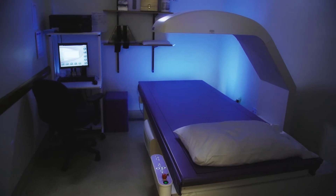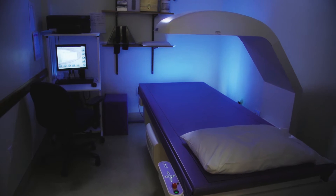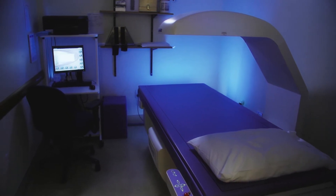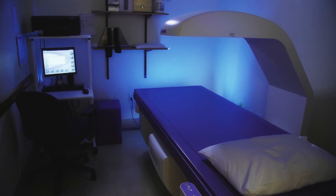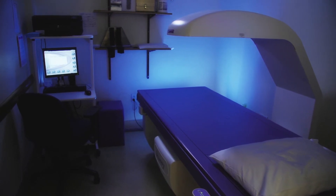Dual Energy X-ray Absorptiometry is also known as a DEXA scan. DEXA imaging technology uses a very low amount of X-ray energy to detect the presence of osteoporosis.